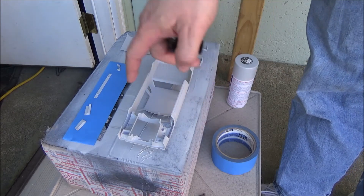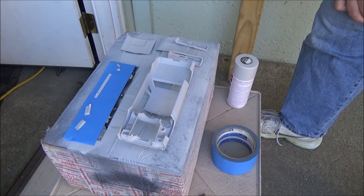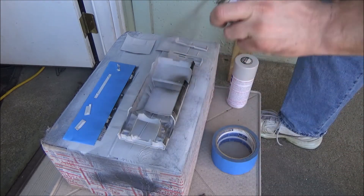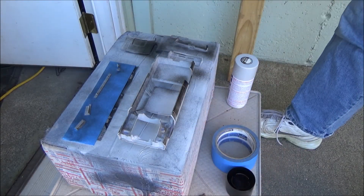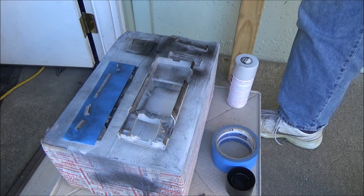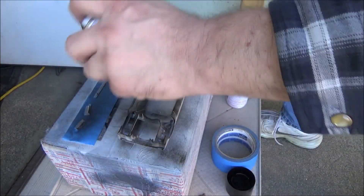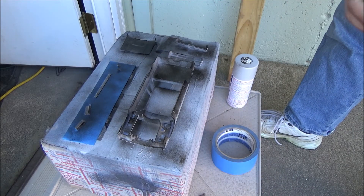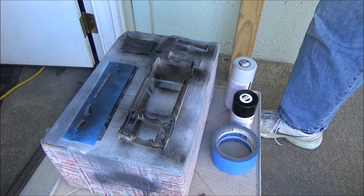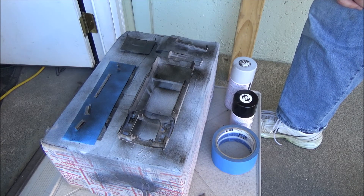I don't really need to concentrate on the bottoms, but we're going to do it anyway. It's not the best conditions to be painting right now, as there's a little bit of a breeze blowing. I think we're going to end this one here — we'll paint it all black and then I'll show you what it looks like, and then we'll do a separate video for the two-tone.